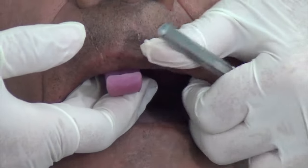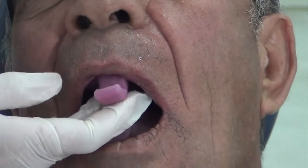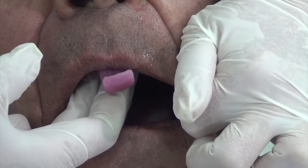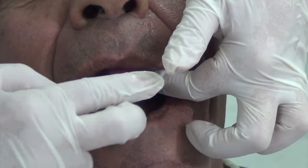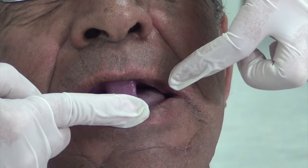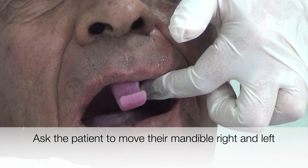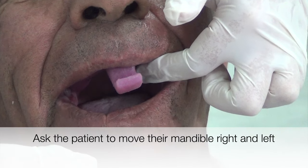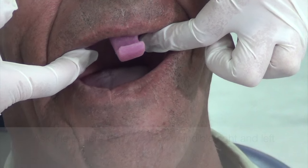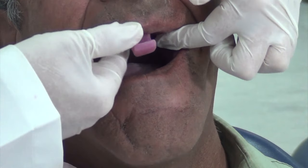Seat the tray into position. To border mold the buccal frenum, move the lips and cheeks gently in an upward, outward, and then downward direction. This movement will border mold the effect of the muscles of the modiolus, which is a collection of muscles of facial expression located at the corners of the mouth. Next, ask the patient to move their mandible to the right and left. This will record the distobuccal vestibule of the maxillary denture, in addition to recording the coronoid bulge, in which the coronoid process of the mandible affects the width and height of the distobuccal vestibule.